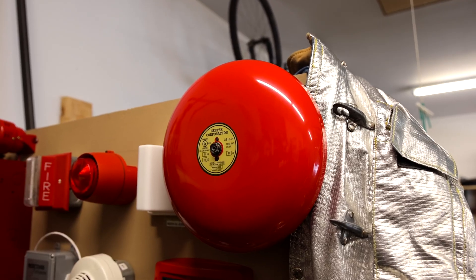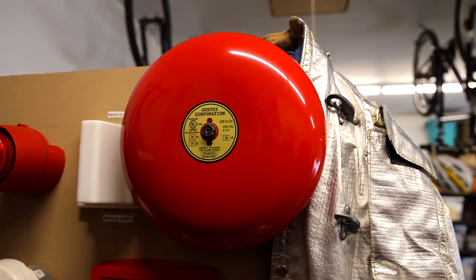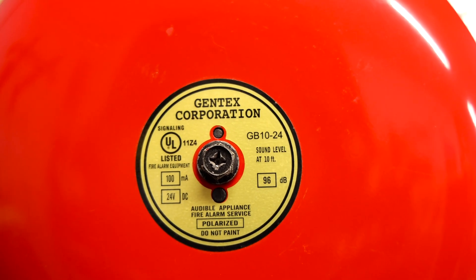As a general rule of thumb, the bigger the fire alarm bell, the louder it is, although that's not the only factor. This right here is a 10-inch bell, and as you can see on the label, it is 96 decibels at 10 feet away.